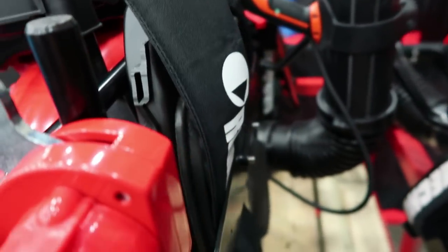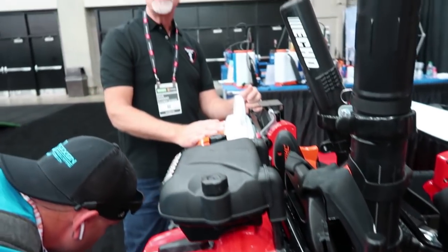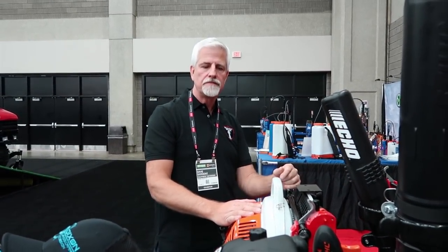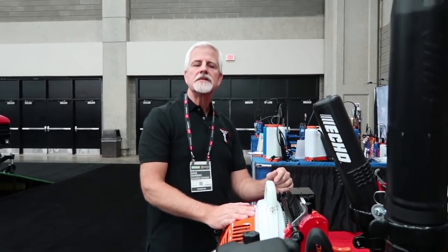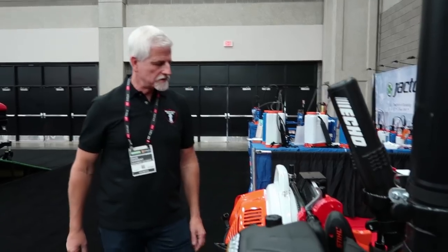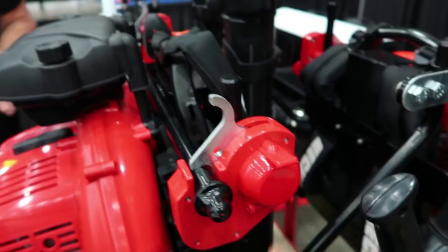It'll either bolt right on the rail. We're also going to have a post mount system so that people can mount it like the old one was mounted and like the trimmer racks are mounted. It does allow you to use a combination lock or key lock just like the others. It's adjustable to absolutely every single blower on the market.